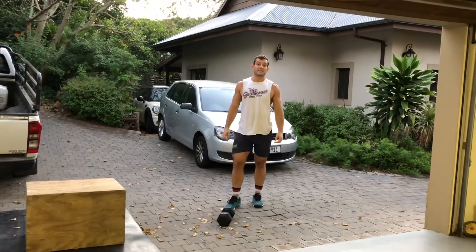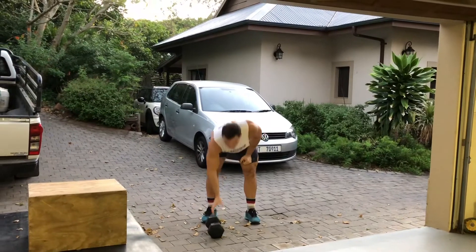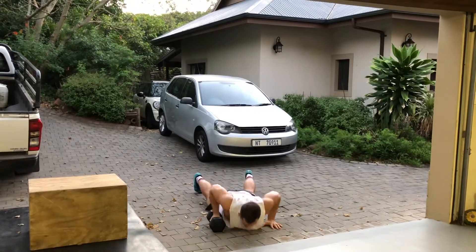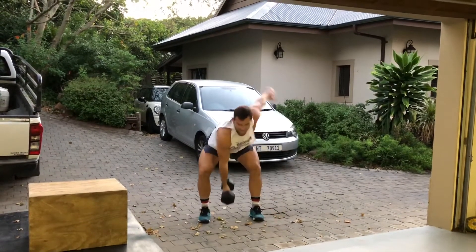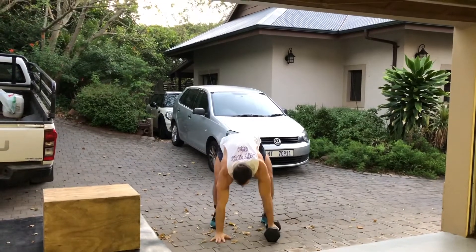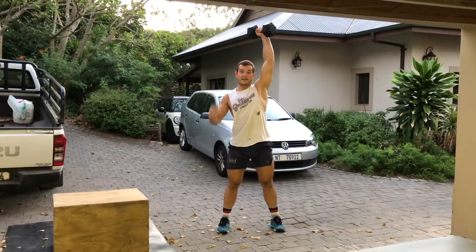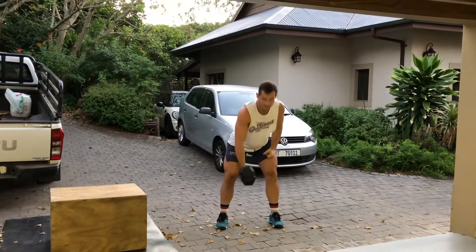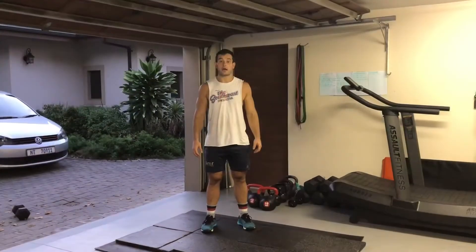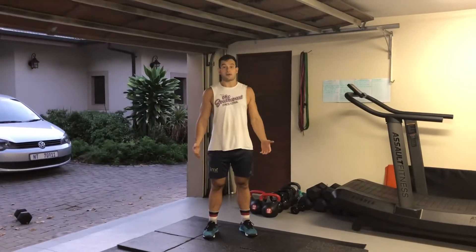The last movement is the devil's press with one dumbbell. The devil's press is a burpee with one dumbbell — one hand on the dumbbell, burpee down, then snatch it up, and alternate hands. You can also alternate hands on the floor if needed. Your workout starts with a buy-in: a 20-meter handstand walk in five or ten meter increments, or double it — a 40-meter bear crawl.